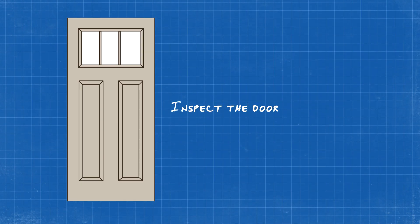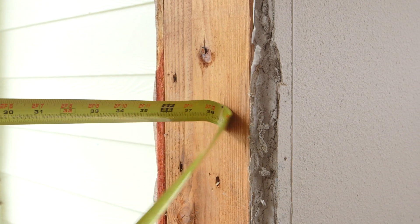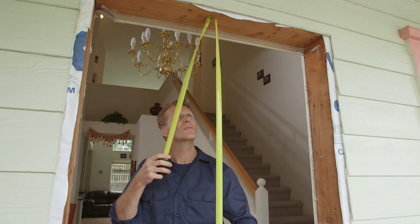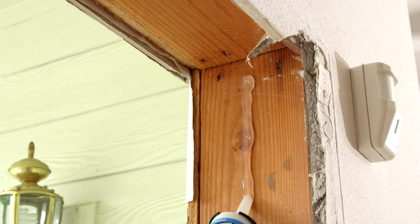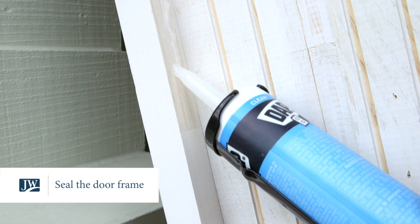The first step is to inspect the door to make sure it fits into the opening. You'll need to measure the width of the opening and the height. Dan's using a sealant to make sure the rough opening and seal pan are protected against the elements. Apply silicone sealant where the exterior trim meets the door frame.